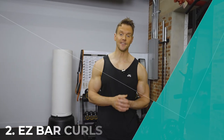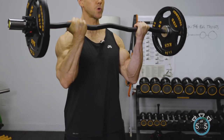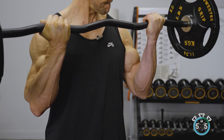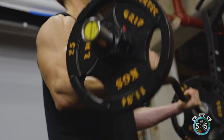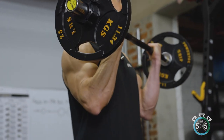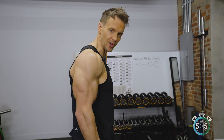Next up: easy bar curls. One of the things I love about working with an easy bar is how it positions your wrists — it shifts the wrist position and alleviates some of the stress placed on the wrist. It also works a slightly different angle of the bicep, and nuances like this allow us to work the full width of the bicep rather than always sticking within one or two exercises. Working with the arm at the side of the body means we're primarily working the long head.